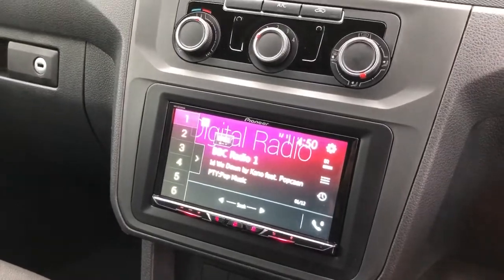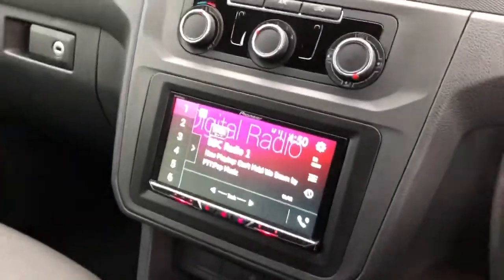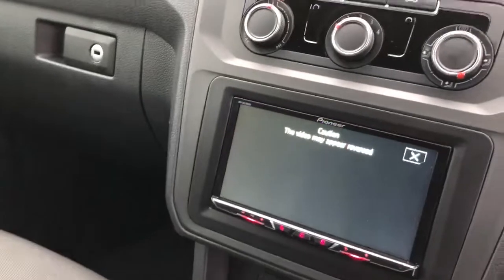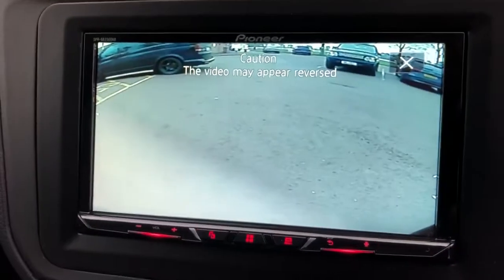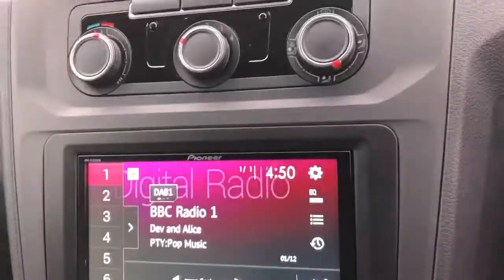We've utilised the factory antenna in this car so no aerial in the glass — we've used the factory antenna because it's a late model. We've also added a reverse camera, which is a pretty handy thing in a van since you can't see out the back. You pop it into reverse and as you can see we've got a crystal clear image of everything behind the vehicle.